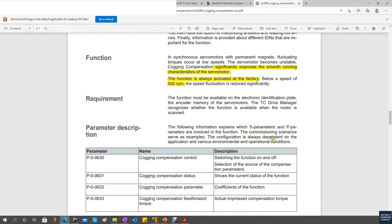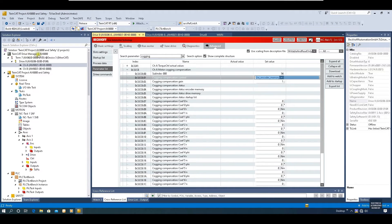For the AX8000, go to the Drive Manager 2 project, double-click the motor, then go to Advanced and the parameter list. From the search parameter area, search for 'Cogging' and those parameters will show up. From this selection — Cogging Compensation control — the AX8000 has a couple of selections. The default is: use encoder memory Cogging Compensation parameter if available.